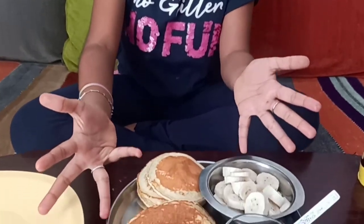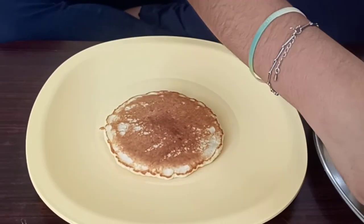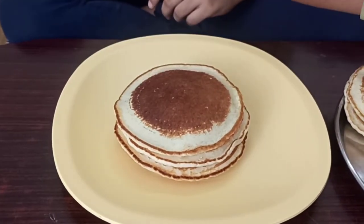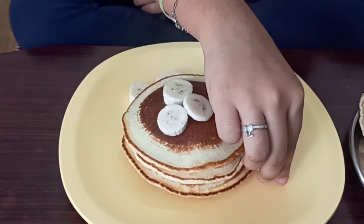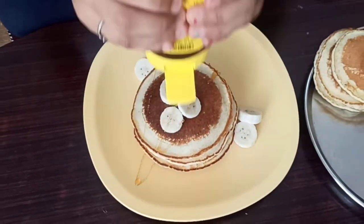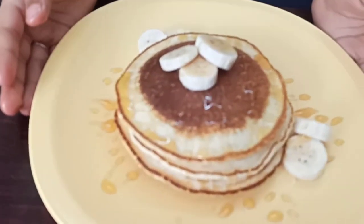Now I have prepared my pancakes. I am going to plate them — I'll get a plate and put my pancakes on it. One, two, three, and four. Now I will put some banana slices and arrange some more down like that. Now I will drizzle some honey. Our pancakes are ready!